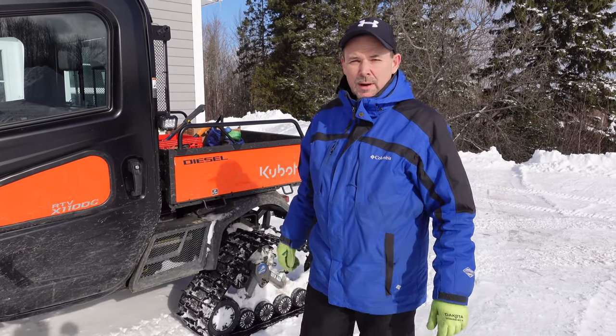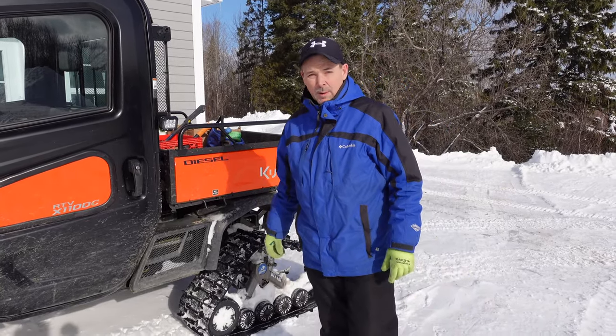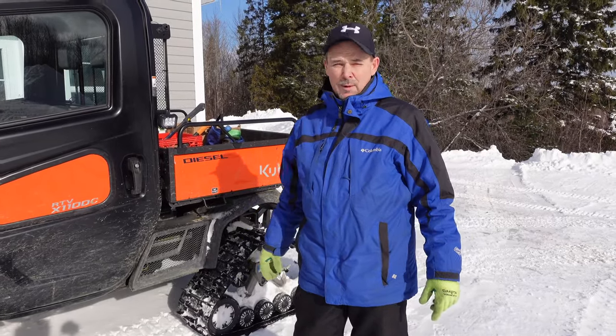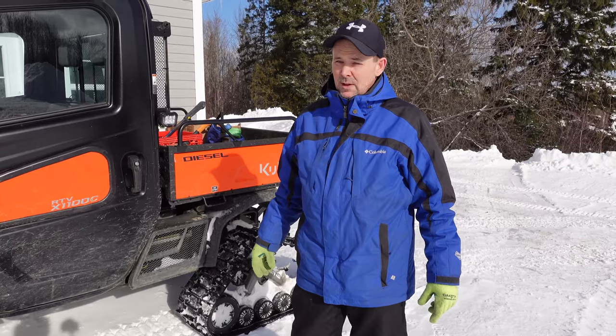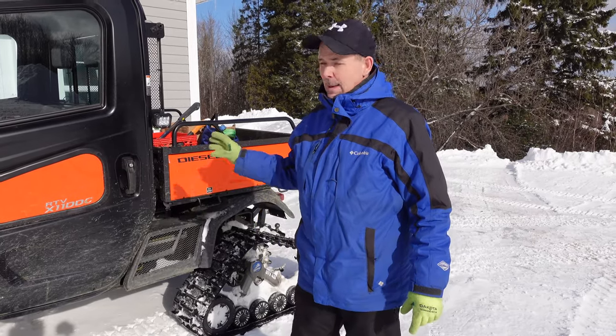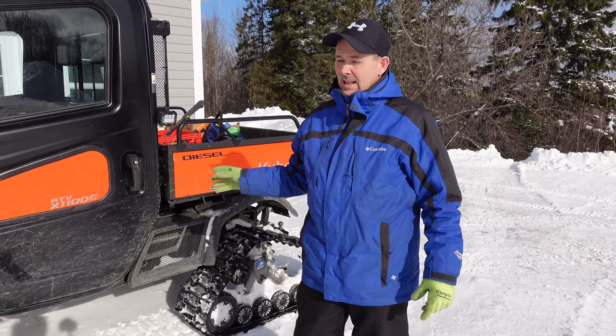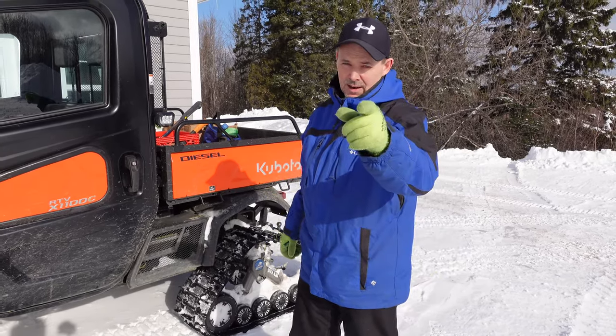Hey guys, it's Jason here. Welcome to another episode of the Oak Mountain ACOTS. We just received another 5 or 6 inches of snow here in Oak Mountain, and we thought it'd be a great time to give you guys a little update on the capability of the Kubota X1100C side-by-side in snow conditions. Stick around.